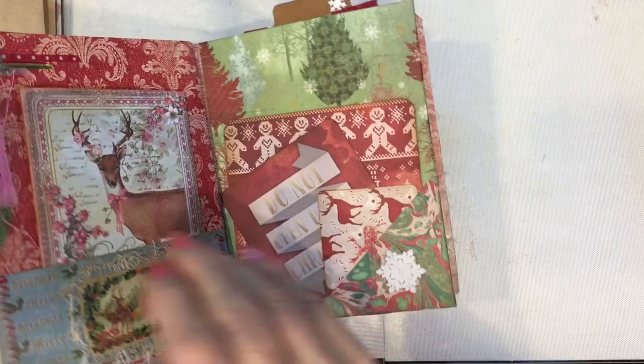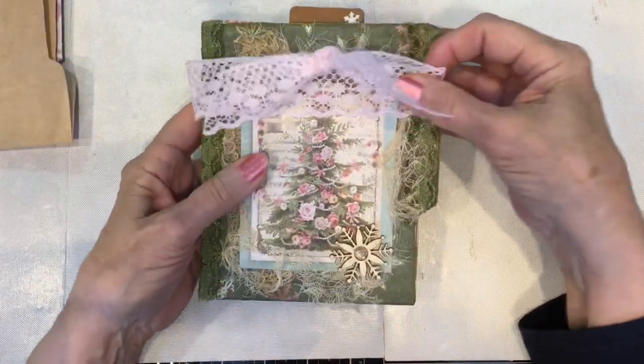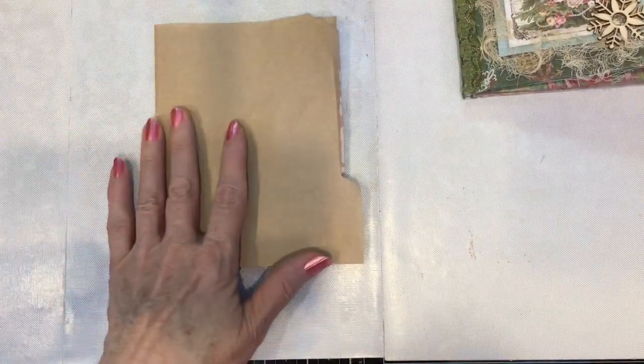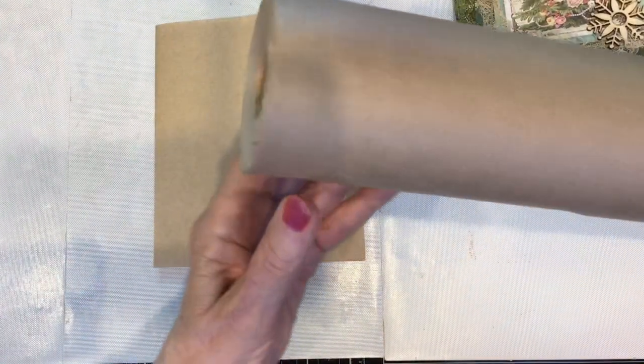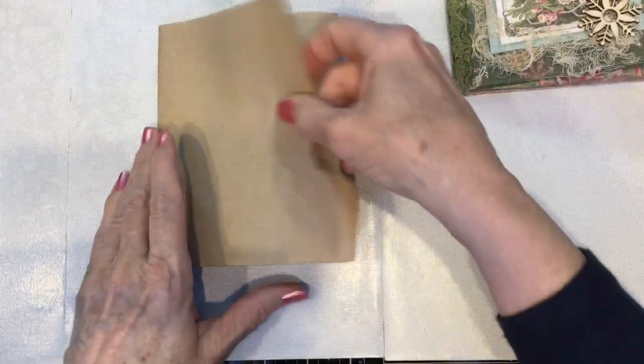Working with the file folder was kind of tough because it was so thick — even the fine file folders I used were quite thick, and that made it a little tough to manage. So my idea was to get some thin masking paper — you get it at Home Depot or Lowe's. I got the large roll, though they also have it in smaller rolls.